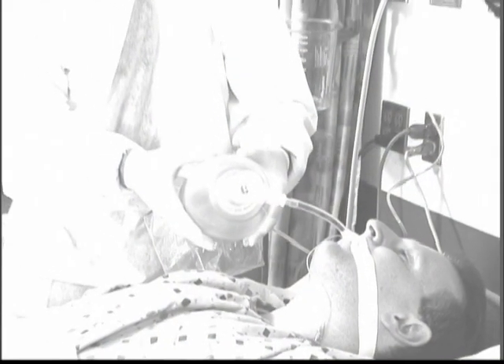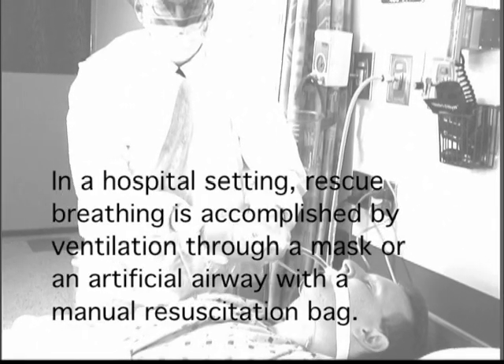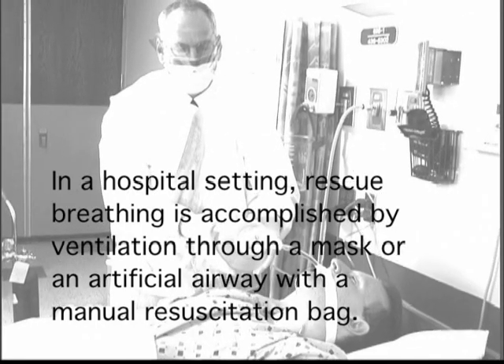Basic life support training for CPR instructs potential rescuers in the proper use of mouth-to-mouth ventilation. In the hospital setting, however, rescue breathing is accomplished by ventilation through a mask or an artificial airway with a manual resuscitation bag.